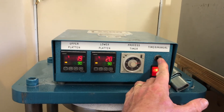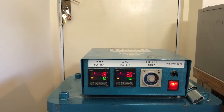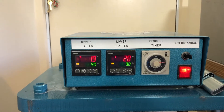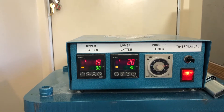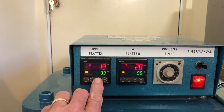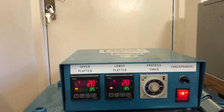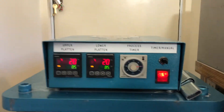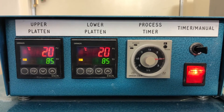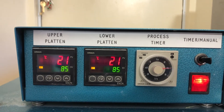I turn it on, switch it to manual — that means it's just on and the plates will gradually heat up. They're currently at 19 and 20 degrees, which is ambient temperature, and 90 degrees is the temperature it's aiming to reach. I tend to vulcanise my moulds at 85 just to reduce shrinkage, so I'll adjust the temperature and let it come up while I go and make my mould. The time dial is set to two and a half hours. In general, if your vulcaniser works, don't play with it.